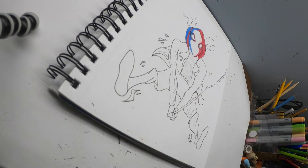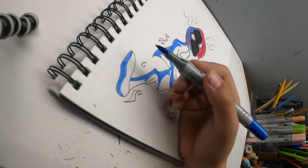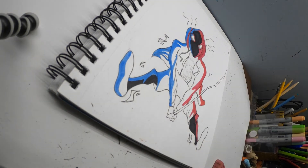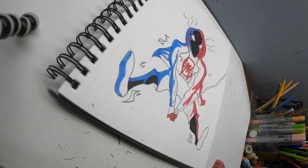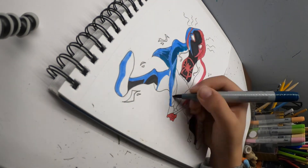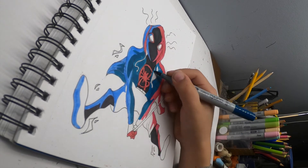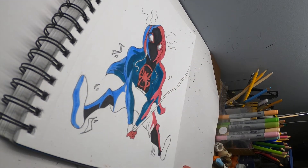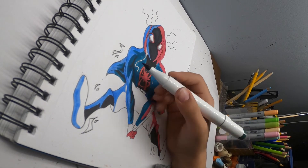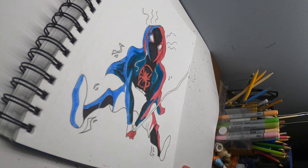I used two different colors for the lighting. I used a blue and a reddish-pink bright color, and I put them on opposite sides to create a highlight effect. For Spider-Man's coat, I thought I would have a bit of variation between the two different hues of blue of the lighting and the coat. I decided to make the coat a bit darker than the color of the lighting.